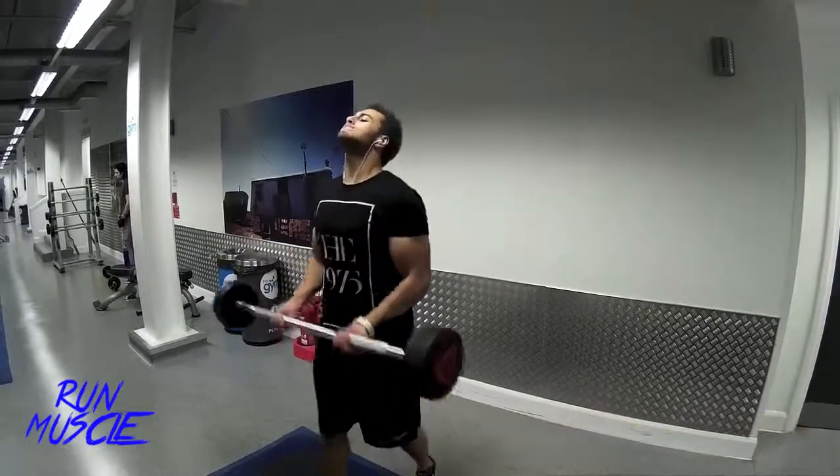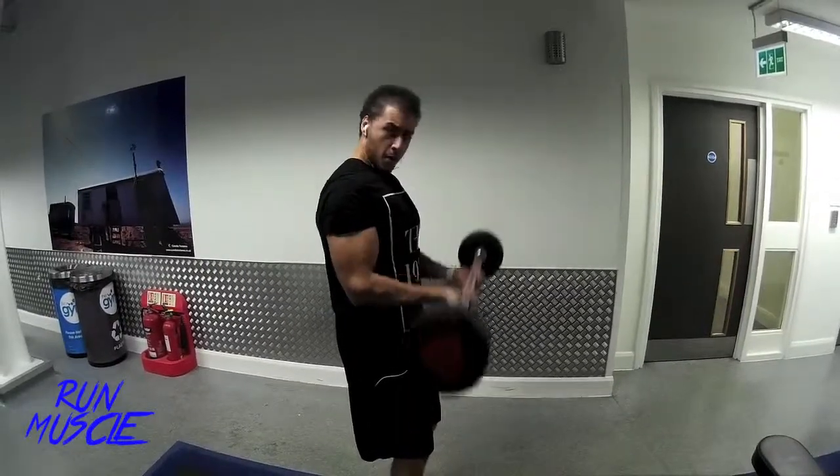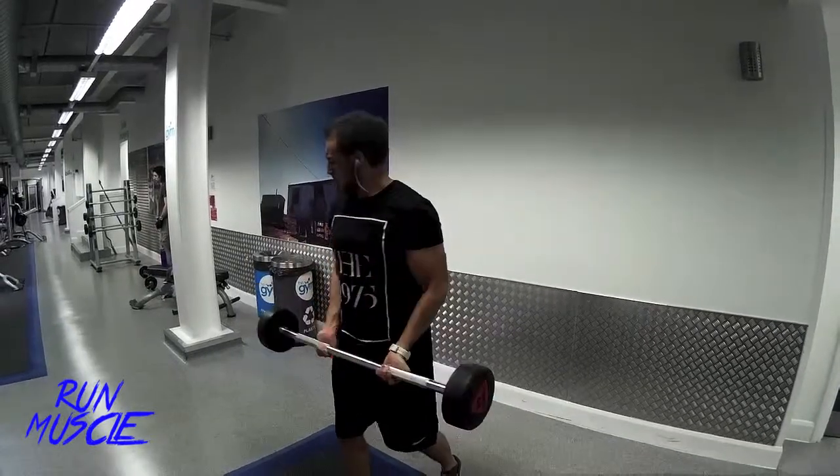Now I'm moving on to normal barbell curls. When doing this exercise, I usually put my foot forward, which helps me to balance and also to keep my back straight. Never move your elbows — just keep your elbows tucked in.